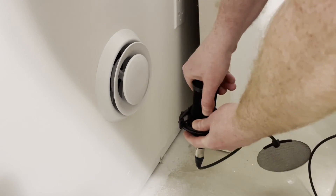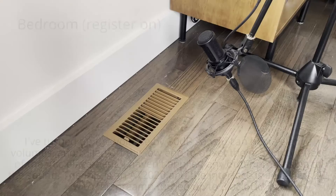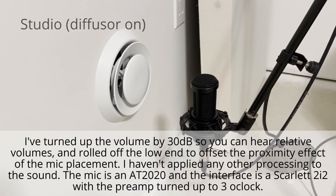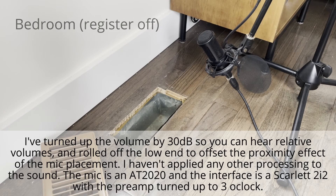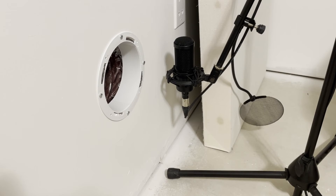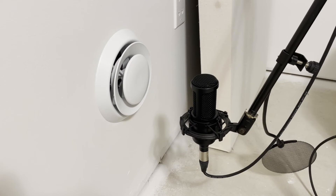Now we're finally done building the HVAC system and we can test how well it works. This turned out better than I was expecting. When the diffuser is off the studio duct, the self noise from the mic is actually higher than the sound coming from the duct. If you have good speakers or headphones you can hear a baseline hiss that's consistent across all the sound samples — that's the noise from the mic. It's a really strange experience to put your ear up to the duct and feel air blowing on your face but not hear anything. Even with the diffuser on I don't hear anything when I'm more than two feet away, and my mix position is four to five feet from the diffuser. The diffuser I installed is the standard cheap diffuser from Home Depot. You can spend more money to get a diffuser that won't introduce so much noise, but at this point it won't make much difference for me.